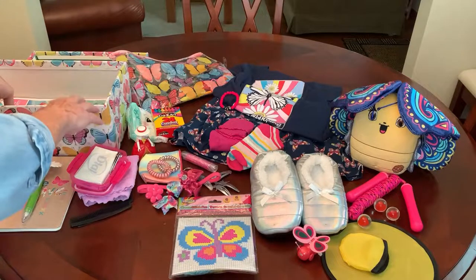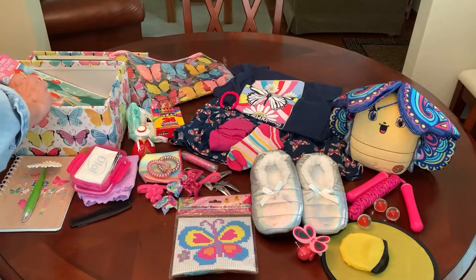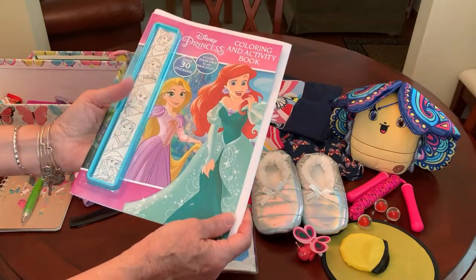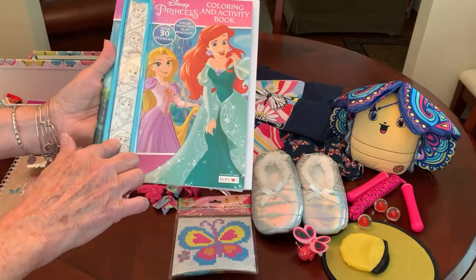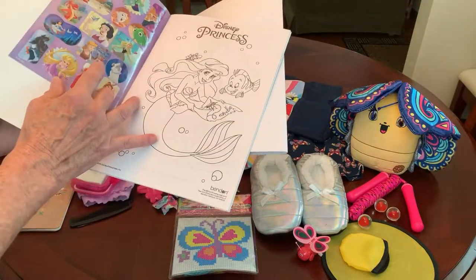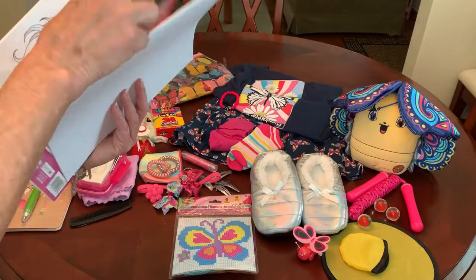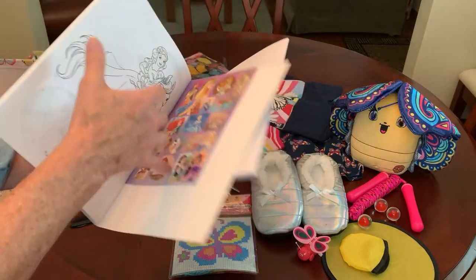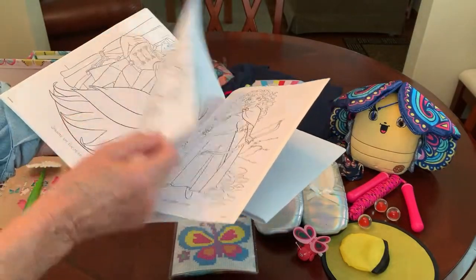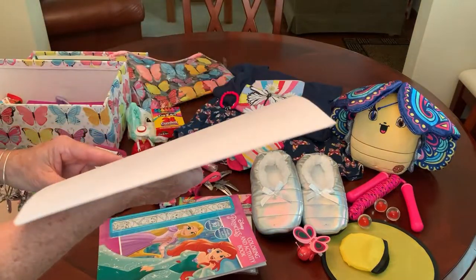Her coloring book — because I always put coloring books in my shoe boxes — is a Disney Princess coloring and activity book that comes with a slap bracelet she can color. It also comes with Disney Princess stickers, some in the back as well, and some really pretty pictures of the Disney Princesses. But I did want to include some butterflies too.